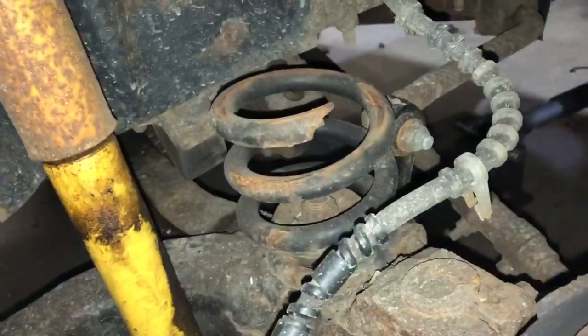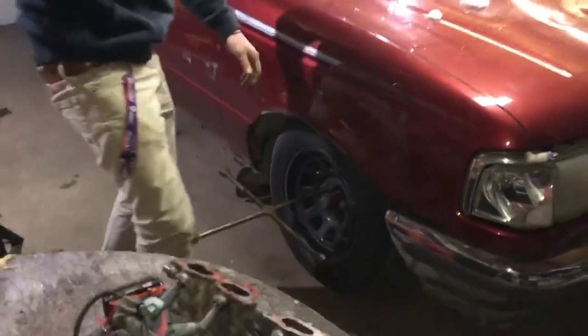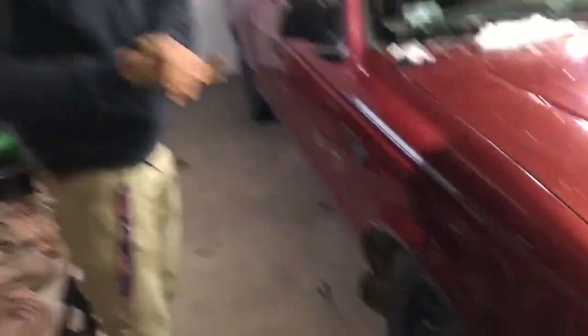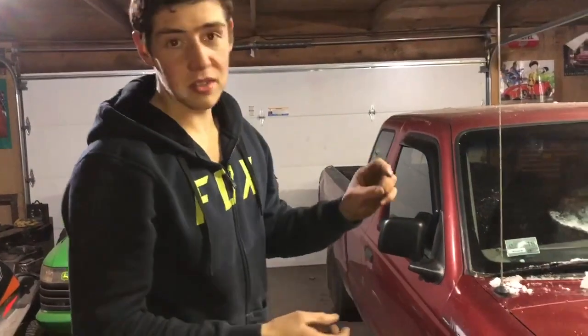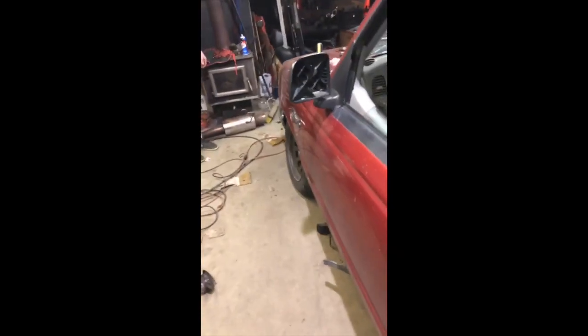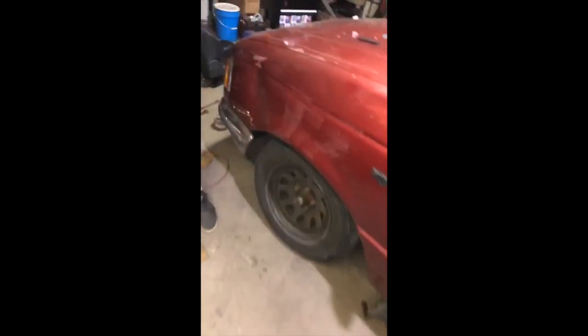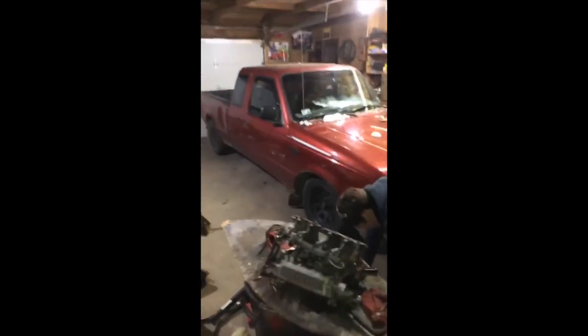Turns out this spring was broken, and we have to resize the other side to match this one now because they're uneven — nothing we can do about it. The struts are bottomed out, the springs aren't even touching, but it's hot. She's got some drift camber. Look at that thing tucking tire!